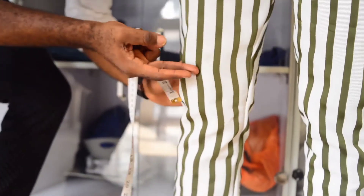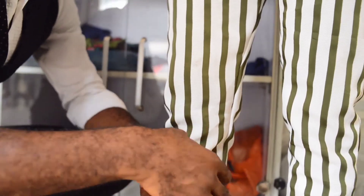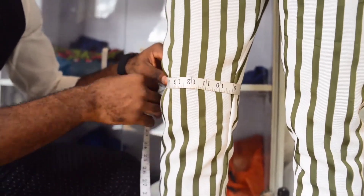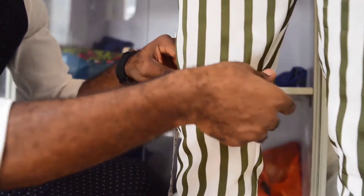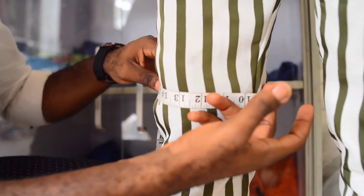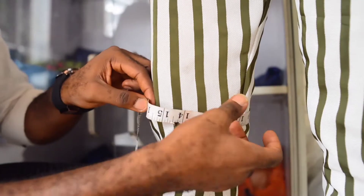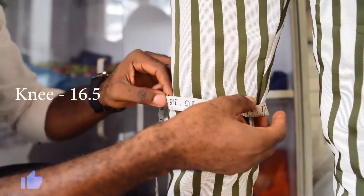Then you go to his round knee. Identify his knee and take the tape around it. Do the same thing you did on the thigh — just put your two fingers in and move it about. His knee is 16 and a half.